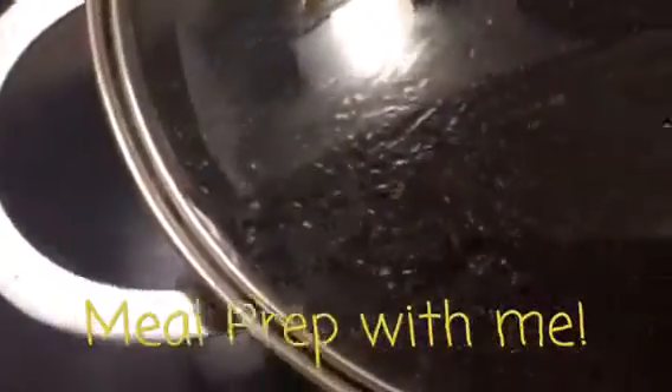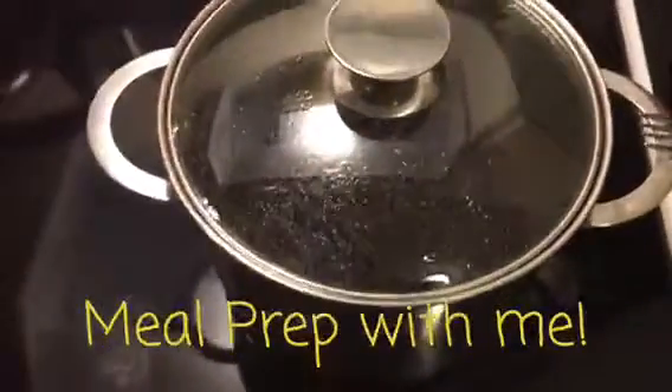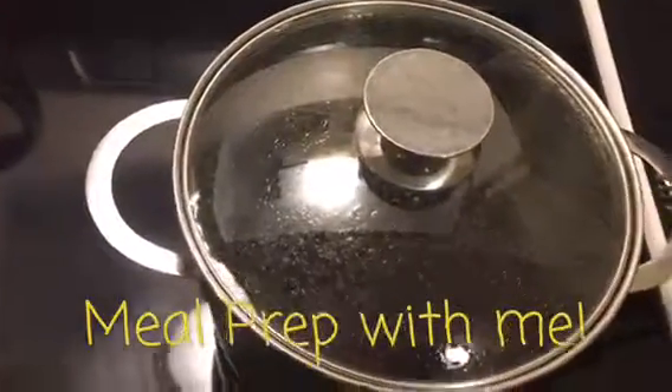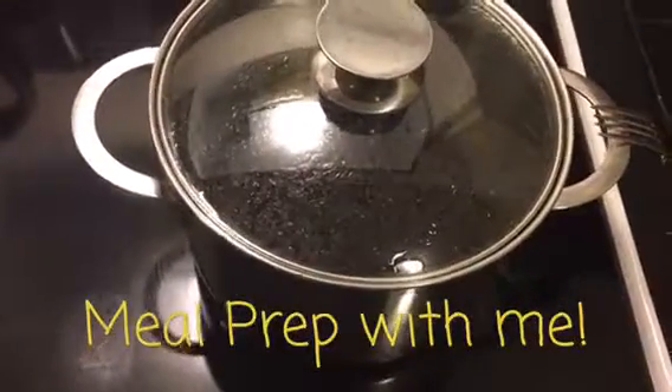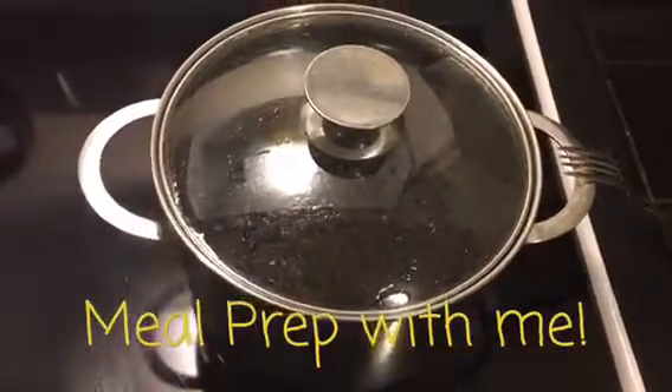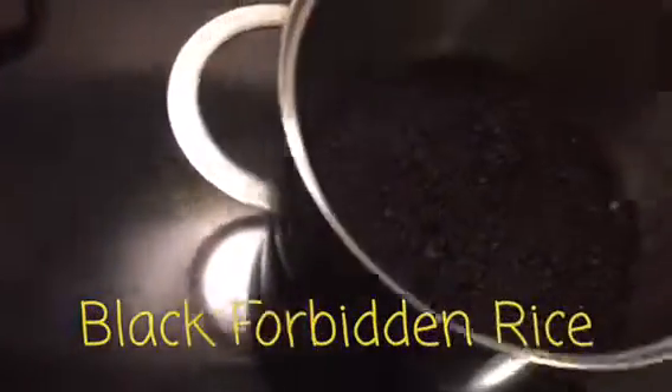As you can see it's cooking right now, boiling away. It does take longer than most rice, just like brown rice. We did soak it, so that does reduce the time. Now our black rice is completed.